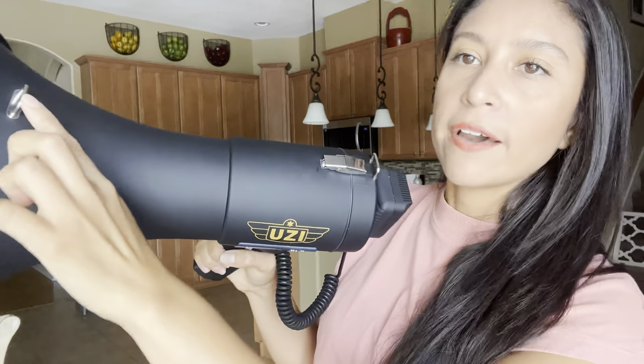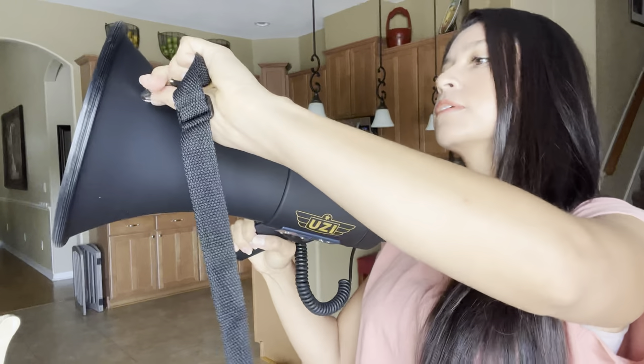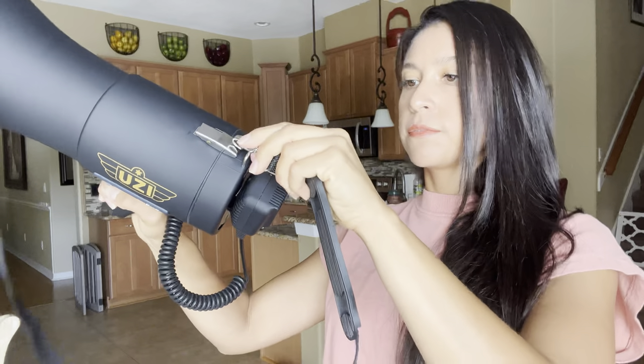On the actual megaphone you have these clips right here where you can attach the strap that it comes with to the megaphone, like that and like this, and you can wear the megaphone so you don't have to be holding it the whole time.